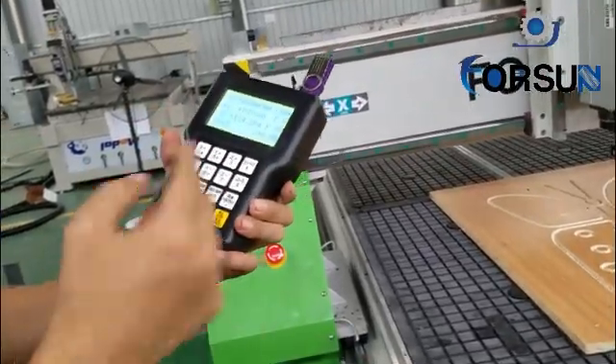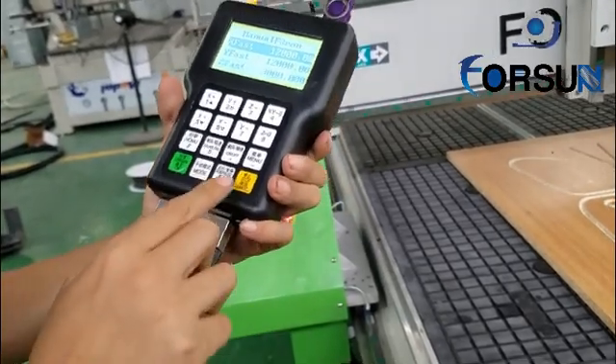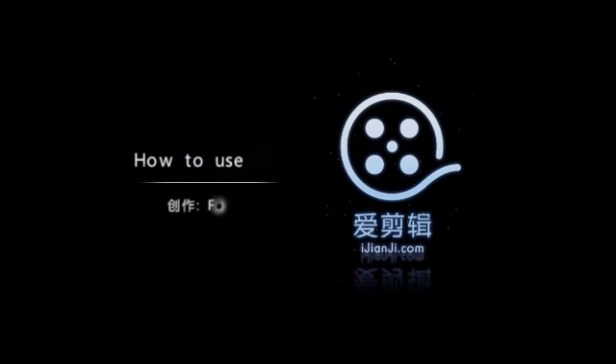Drawing means you make the machine draw or do something like that. Thank you — that's all.